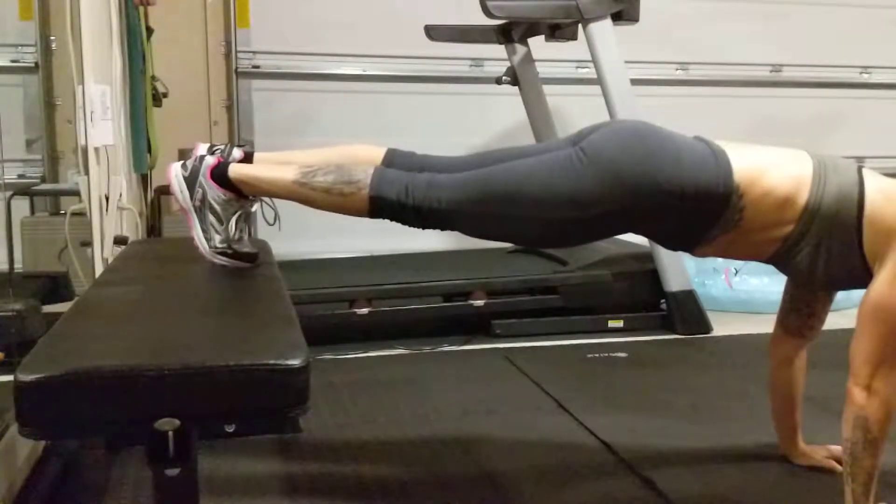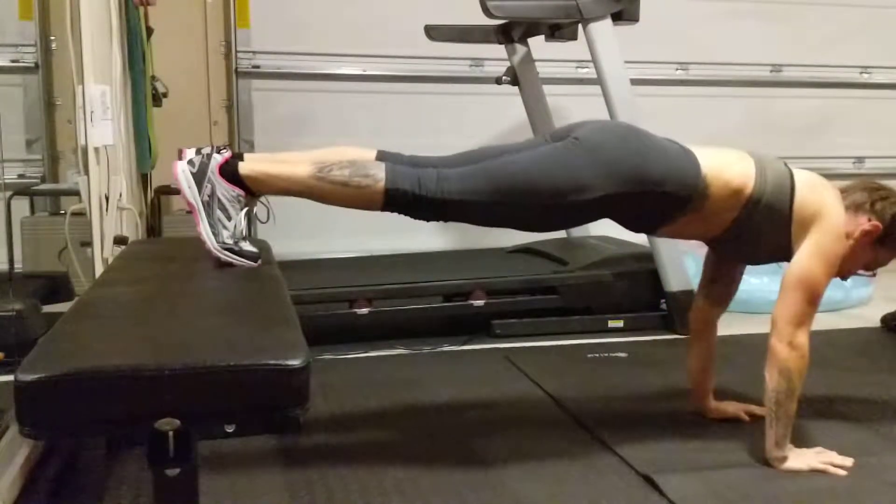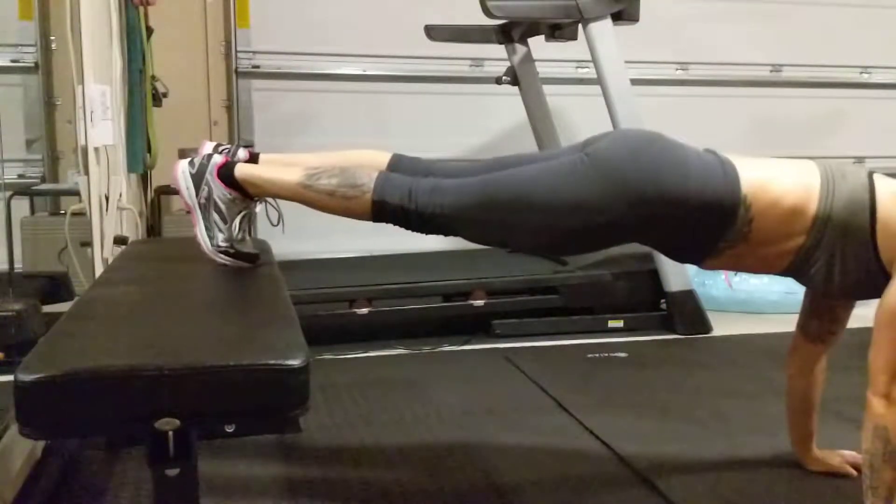We're going to lateral walk to the right, back to center, and lateral walk to the left. We're going to try to go 10 each way.